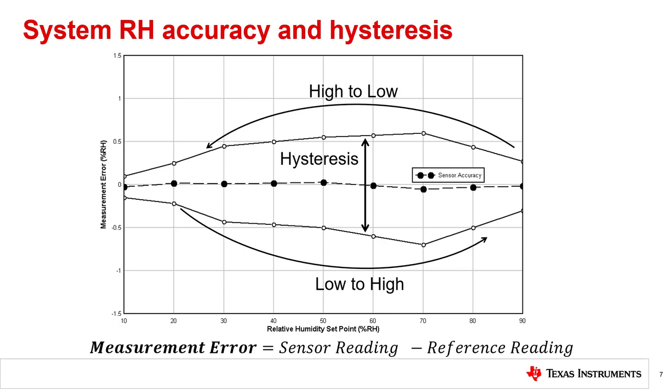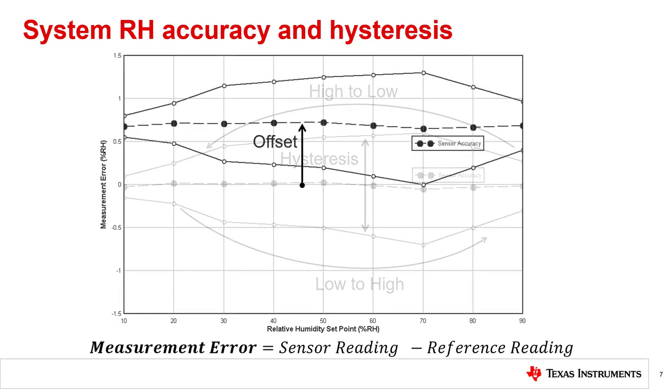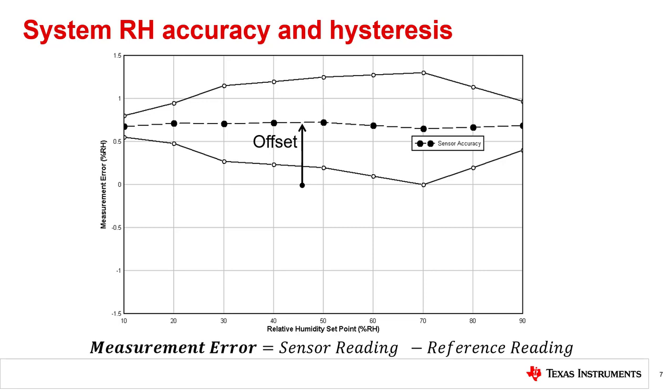In the case of poor system design, we can see the introduction of an offset into our set of accuracy curves that will shift the mean value upward. For that reason, it is important when testing your system to use this method of assessing RH accuracy. If, for example, a system designer tested the accuracy only at a single point, they may miss the introduced offset or make an incorrect reading of the system RH accuracy.